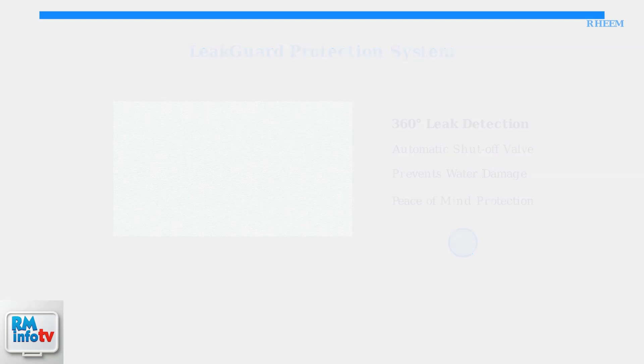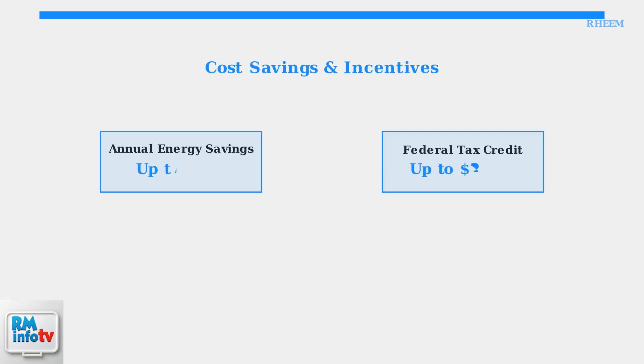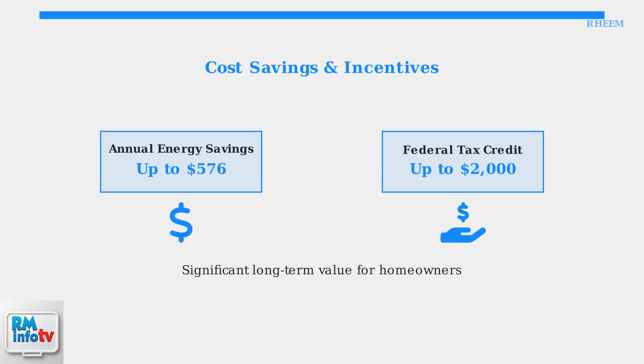These advanced features deliver significant financial benefits for homeowners. Rheem Proterra hybrid water heaters can save up to $576 per year in energy costs and may qualify for up to $2,000 in federal tax credits.